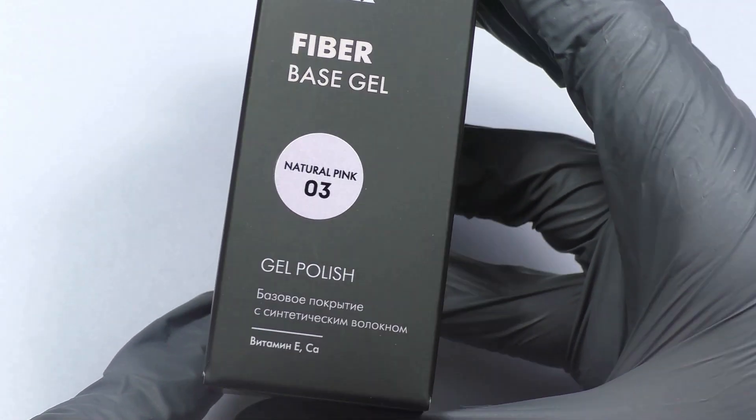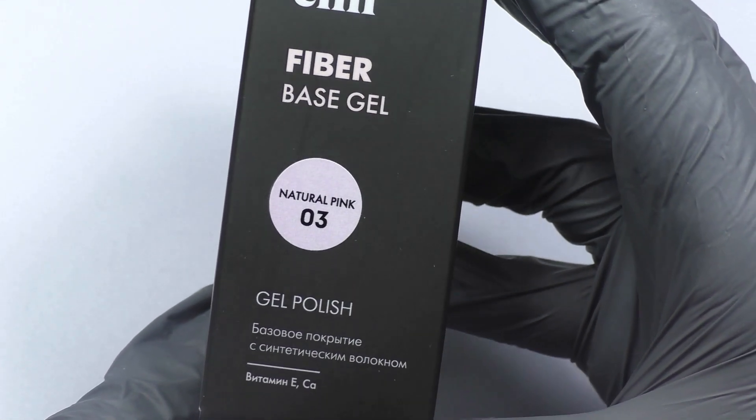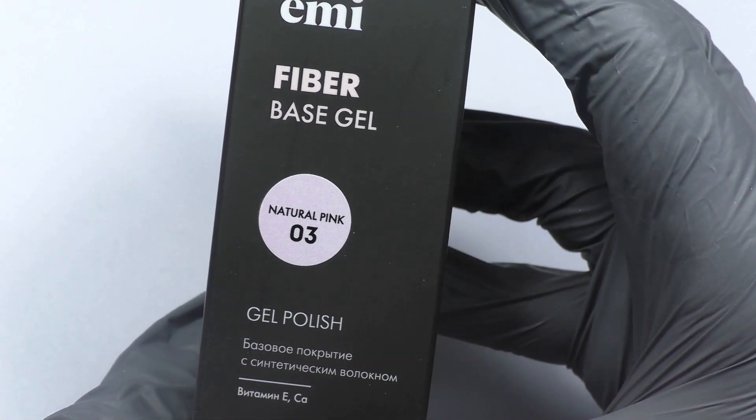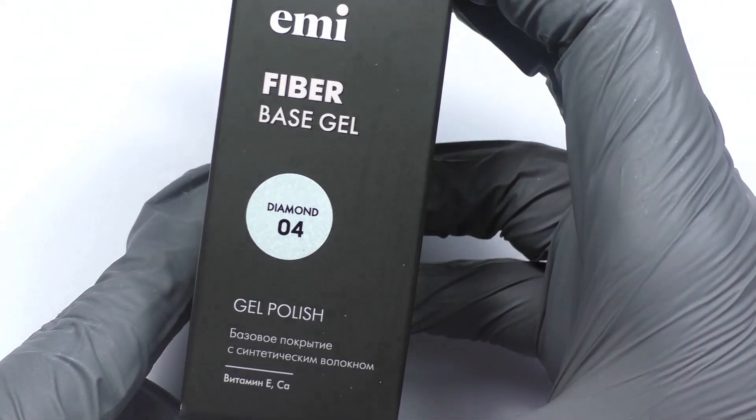Emilac Fiber Base Gel is suitable for repairing breakage of the free edge of the nail. It strengthens the nail plate with vitamins and calcium, resumes the natural growth of healthy nails, and preserves the beauty and health of the natural nail plate.